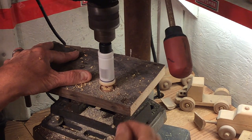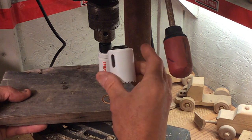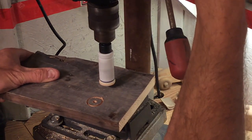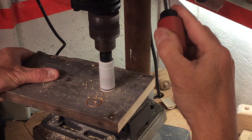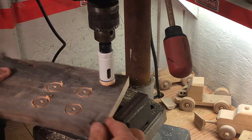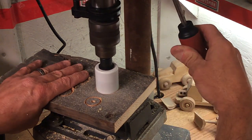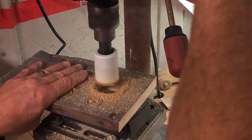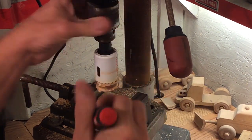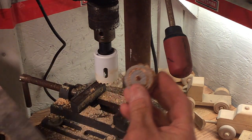We're going to call that good, bring it up, and shut that off. Now I'm going to switch over to the inch-and-a-quarter hole saw. I want four wheels, so I'm going to go ahead and drill the other three, spacing them out far enough. There's the center of our wheels — I'm going to drill right down through these. Go ahead and pop that out. There's our first wheel. I'm not going to bother to do the rest; I'm just going to show you how to do the one, and the rest are all going to be exactly the same way.